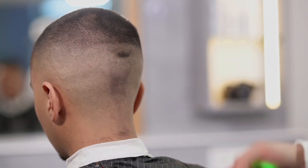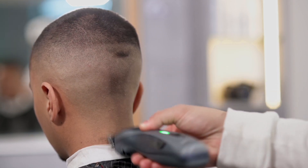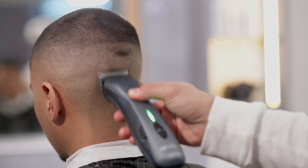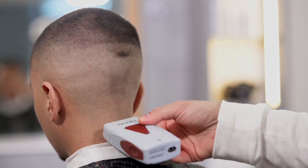For å fullføre arbeidet integrerer vi baksiden med trimmeren som allerede er beskrevet. Det er viktig å nevne at tilpasning er basert på behovet for hvert enkelt arbeid. Dette området kan være bredere enn det vi ser i dette eksempelet. Alt avhenger av formen og strukturen vi jobber med.